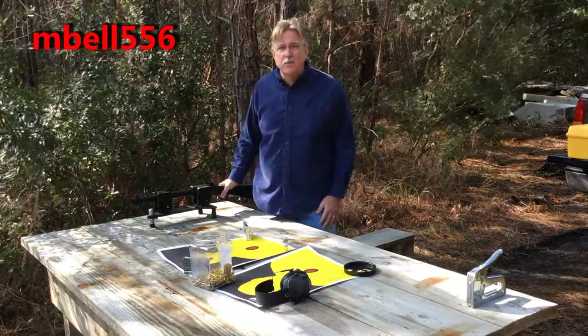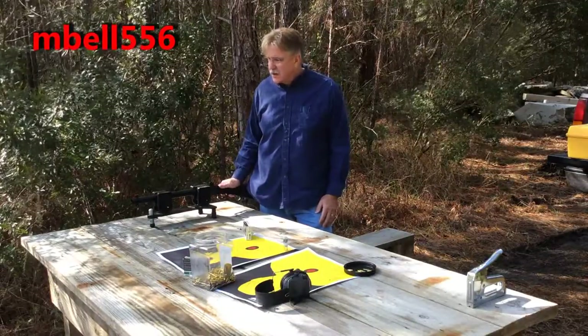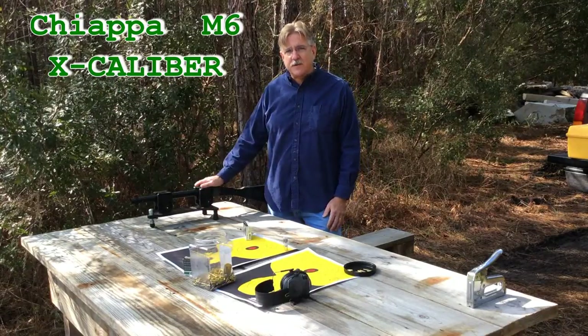Hey guys, this is MBEL556 and we're back out with the Chiapa. This is our fourth and final test of this gun. We've tried to give you an honest, objective, and fair representation of what you can expect with this gun.